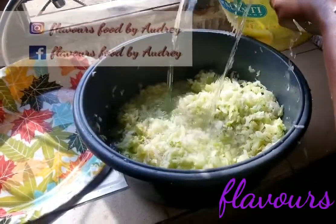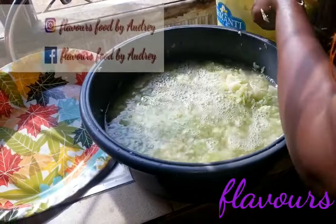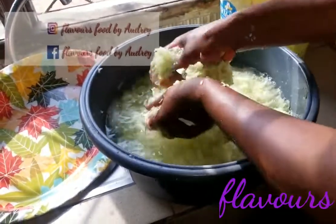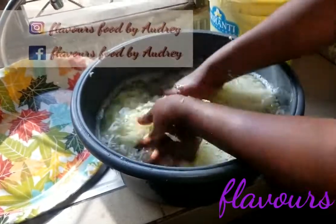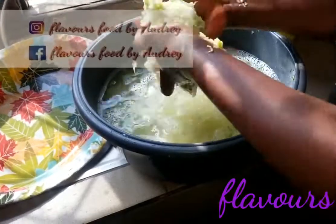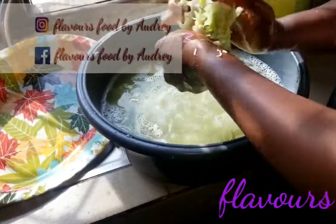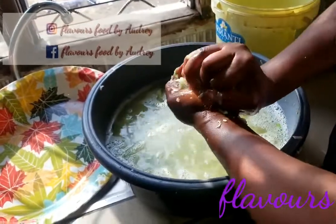Then add a good quantity of clean water into the vegetable. This water will help to reduce the salt which was added, and also remove any dirt found on the vegetable. Rinse the vegetable thoroughly and squeeze out all of the water. Squeeze out the water and set aside.